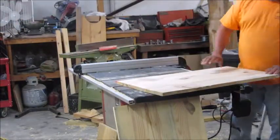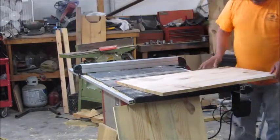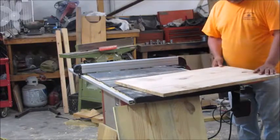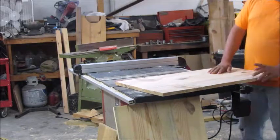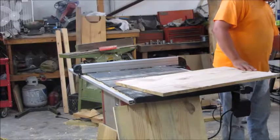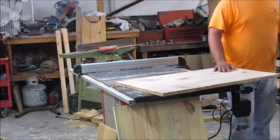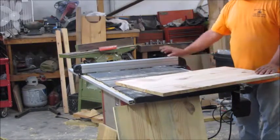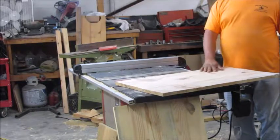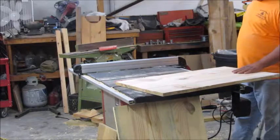So everything is cut. These wide panels are squared up on the edge and cut to the 36-inch length — there are two of them. These others are just squared up on the side but not cut to length yet. What I'm going to do now is put them on the table saw — I've got the fence set to 20 inches and I'm going to do all my 20-inch cuts now, so that the rip fence will always be at the same setting.